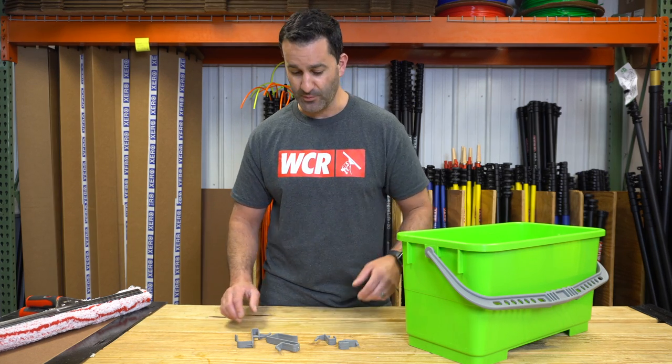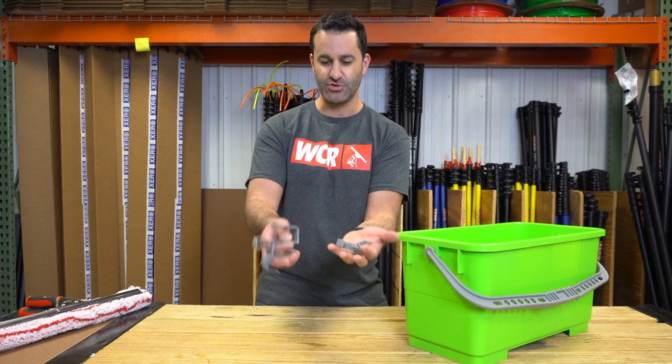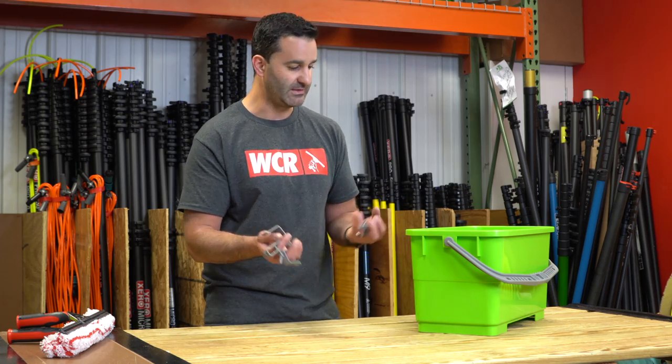If you bought a Pulex bucket from us, you will notice it came with four of these little clips. A lot of people don't know what they're for, and once they find out what they're for, they're not sure how they're supposed to use them. So let me show you how you use these Pulex bucket clips.